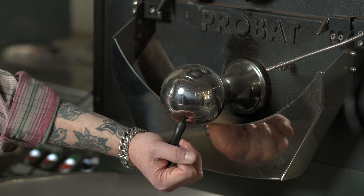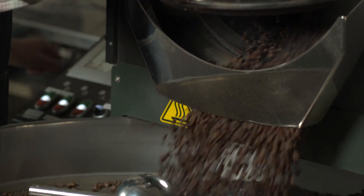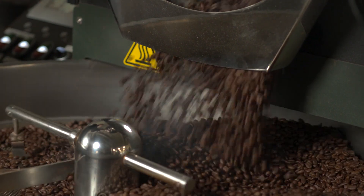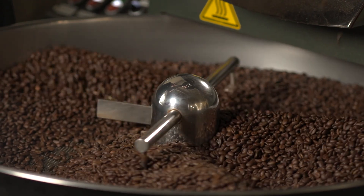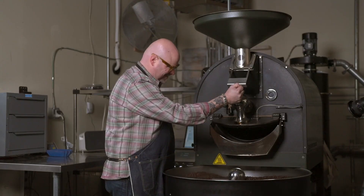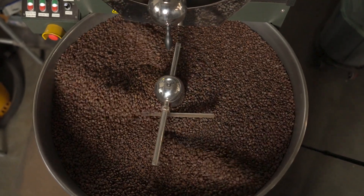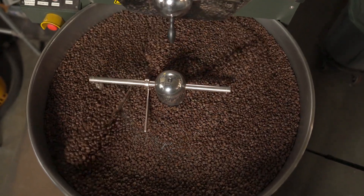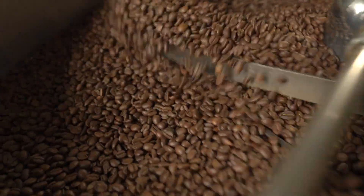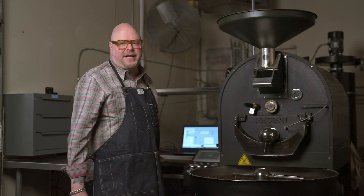All right, here we go. On any given day we could roast between five and fifty batches of coffee on this particular roaster. It only does 15 pounds in a batch, so it gives us a lot of control and a lot of flexibility in terms of how much we're gonna produce in a given day.